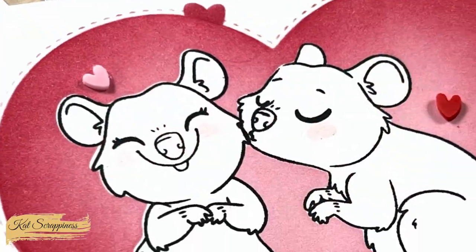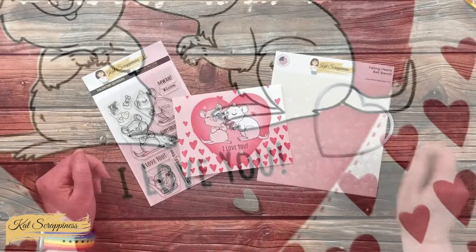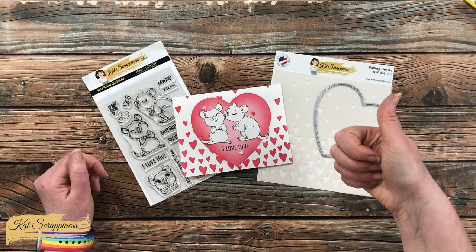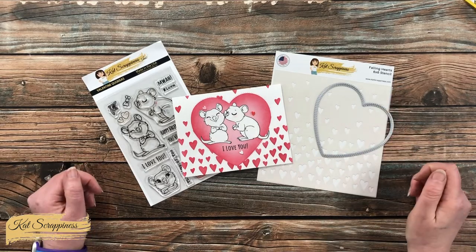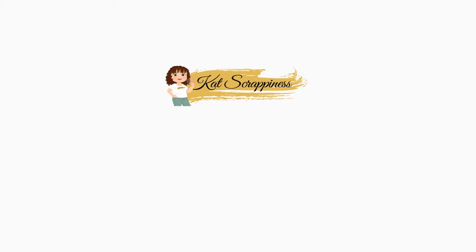I hope you enjoyed seeing how I put together today's card. If you did, as always a thumbs up is appreciated. Until the next video, I hope you're all having a crafty day — bye bye! Thank you so much for watching all the way to the end. I hope you'll consider clicking on one of the videos or playlists I have linked above, and if you're interested in any of the products or tools I used today, I have some links in the description box.